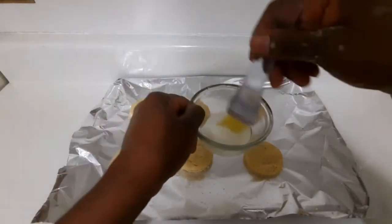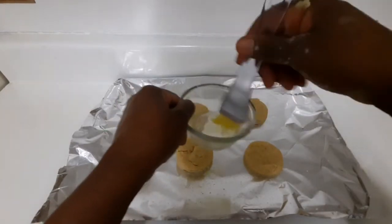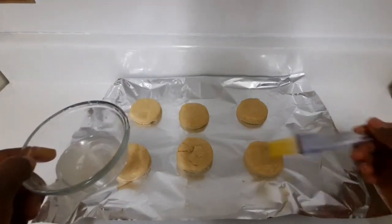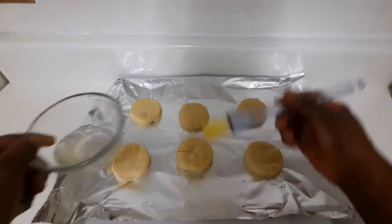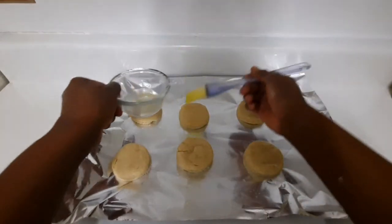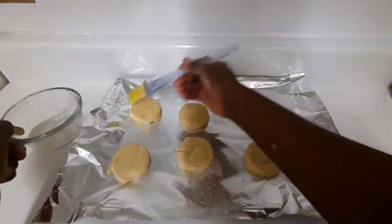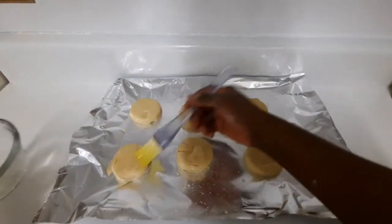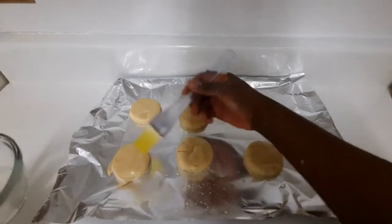Now I have some egg wash right here. I'm gonna slightly put it on top of my biscuits. The tops aren't perfectly smooth but that's okay — I'm putting on some egg wash to give them a nice little color.